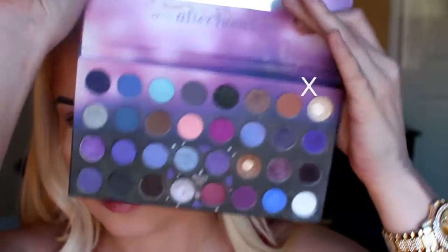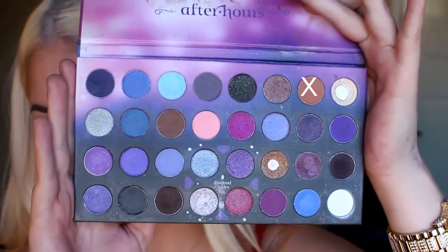Now I'm going to take my BH Party Girl Palette and this warm brown colour and a fluffy brush by Urban Decay and I'm going to put this in my crease. This will be my transition colour.